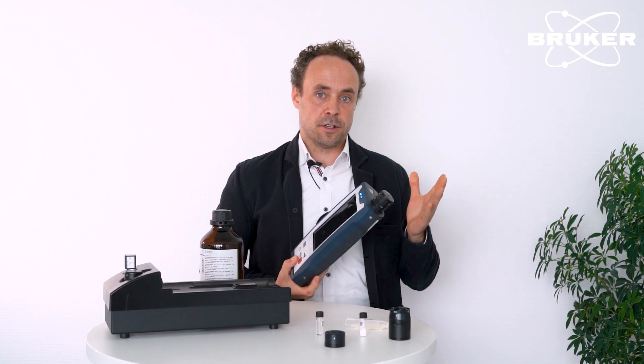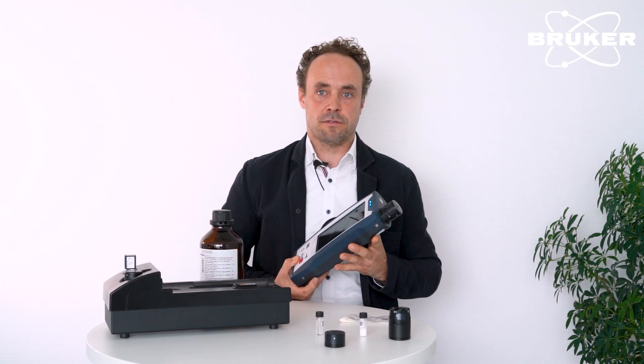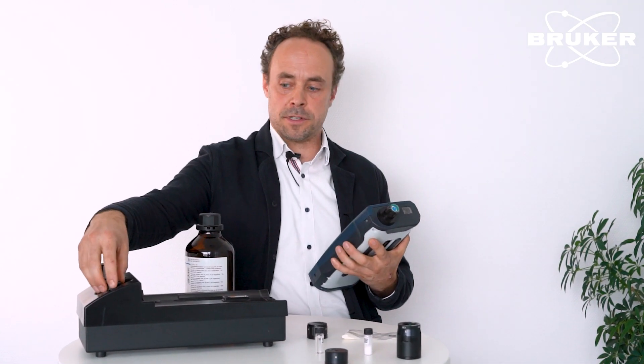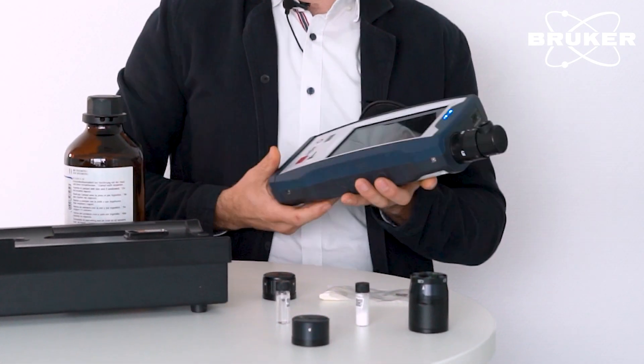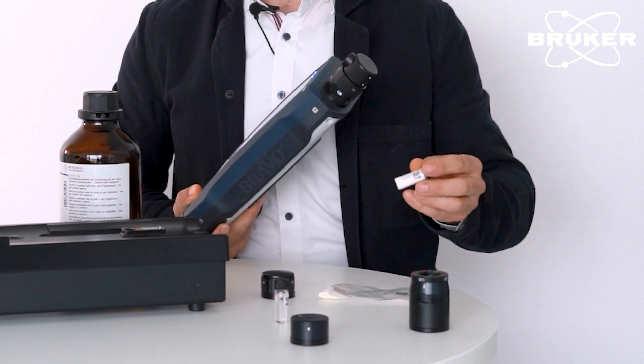A handheld Raman spectrometer can be employed very versatilely. Measurements are not only possible through transparent or semi-transparent packaging foils. We can also exchange the measurement adapters — for example, here is a tip for measurements in small four milliliter vials. Of course, we can customize adaptations as well.